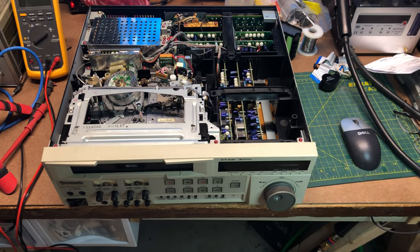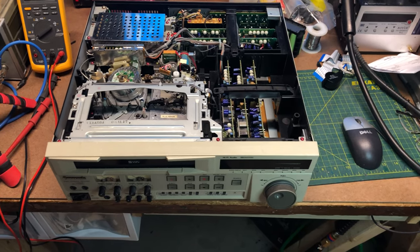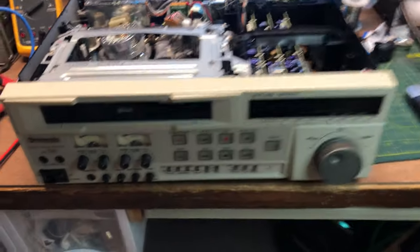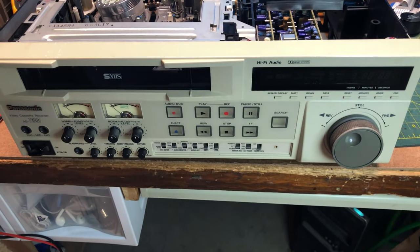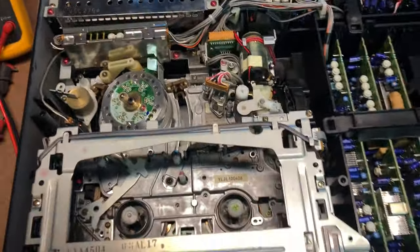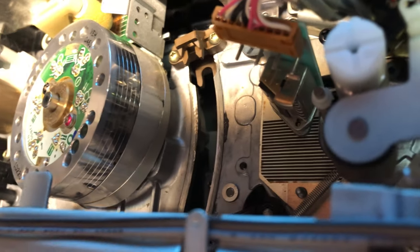Hello and welcome again. This is Joe from iRepair Electronics. I wanted to go over real quick about cleaning video heads. This here is one of the nicer VCRs — the Panasonic AG7350 — and it's been hanging around the shop for a while. It doesn't have a cover on it, so I thought we'd go over a little bit about cleaning the video head.